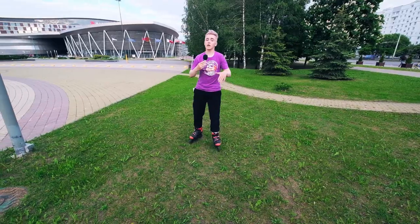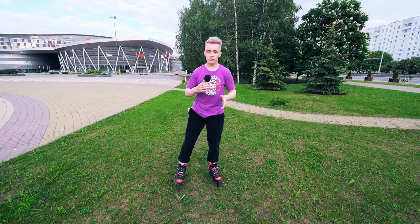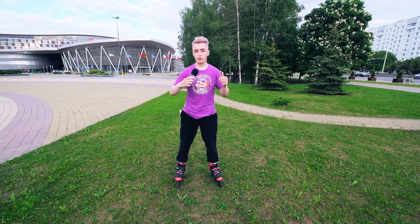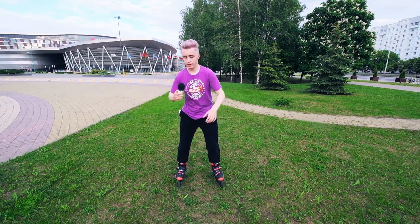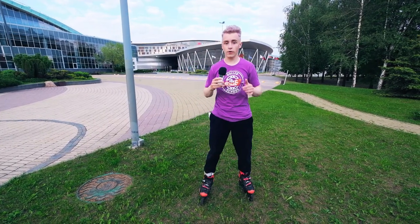After that, 270. When you do 360, try to use your power as much as possible. So when you can do 360 on the grass confidently, let's try to do it on asphalt.